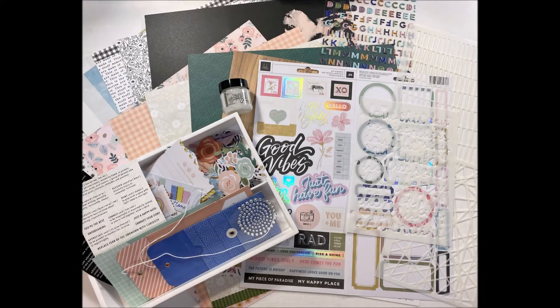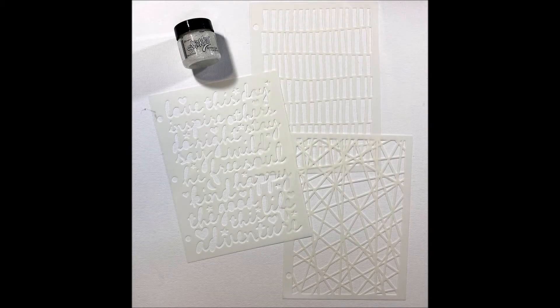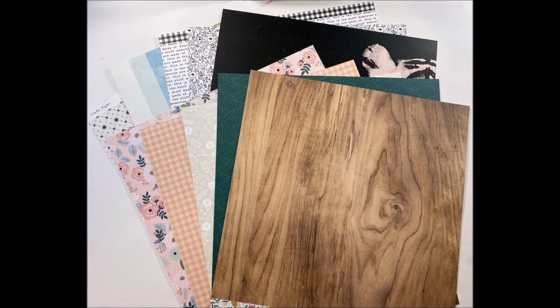Hi there kit fans, it's Louise with you today and I'm so pleased to be sharing the unboxing for the November 2020 kits. I'm going to give you a little look through at some of the items that come in this month's kit. I hope you enjoy these because I certainly love unpacking that box of goodies every month and getting to have a little bit of a play.